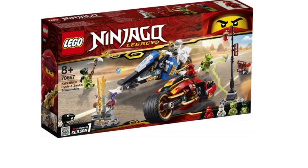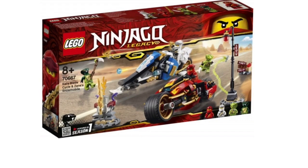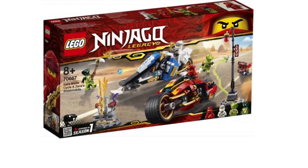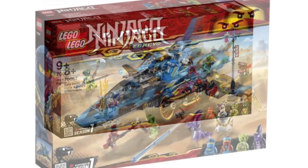Zane's Snowmobile, on the other hand, is pretty amazing. I love how they took this design and made it more complex — it just looks really cool. The minifigure selection is pretty good for the most part, but I do have some problems with some of the minifigures — cough cough, Lasha — but we'll talk about those later.